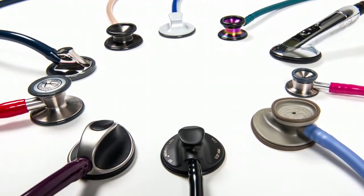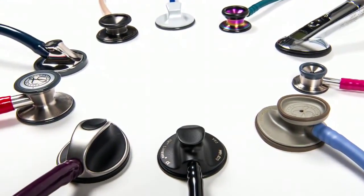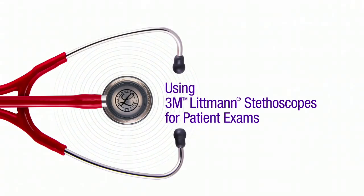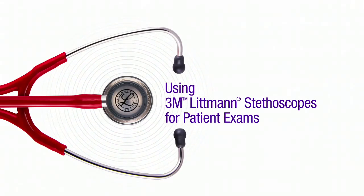3M Littmann stethoscopes are designed for all types of body sounds, patient conditions, and physical environments. In this video, we'll review auscultation best practices for performing a patient examination.